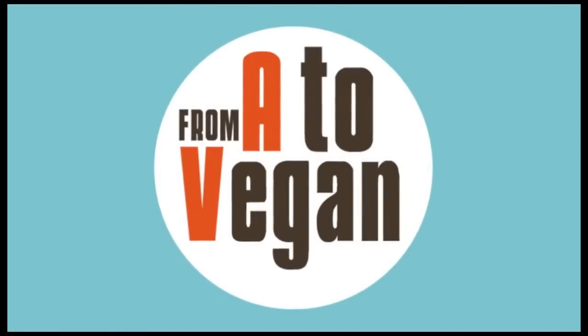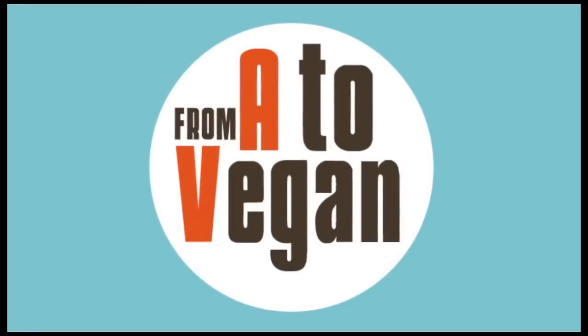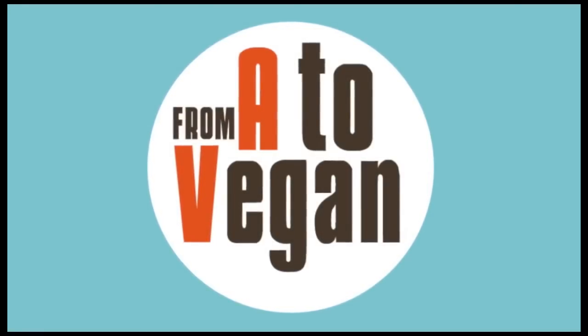We hope you enjoyed this video. For more recipes and cooking videos, please visit FromAdaVegan.com. Bye.